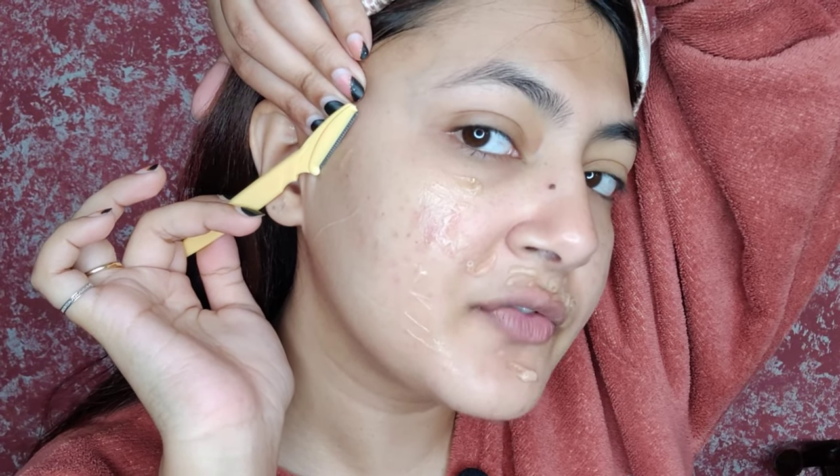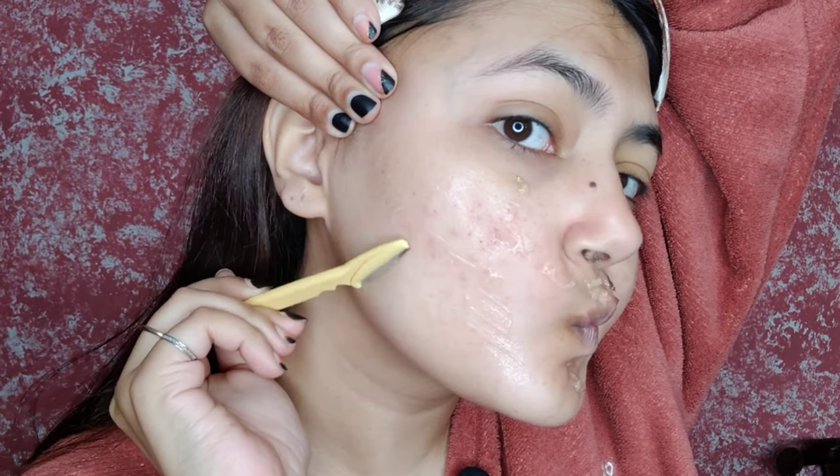Now, how to hold it — hold the razor like this and move it in a downward direction. Never go upward, always downward, otherwise the shaving will be very harsh. Just stretch your face and do it like this. For the upper lips, fold your lips and use it very slowly — don't go harsh, go slowly and calmly. It will never hurt if you do it the right way.